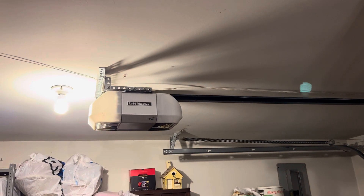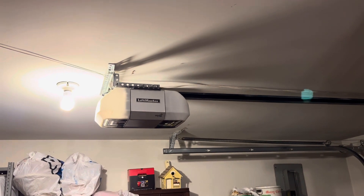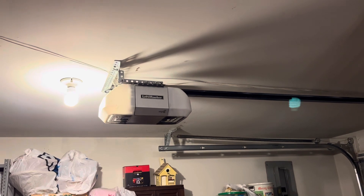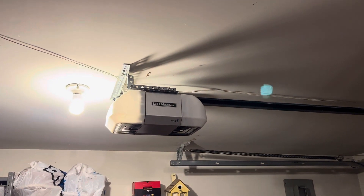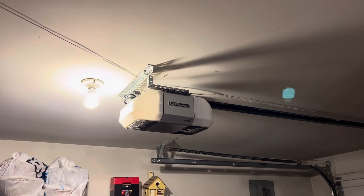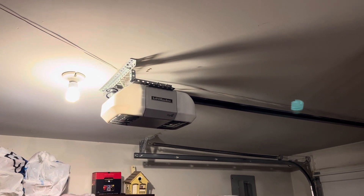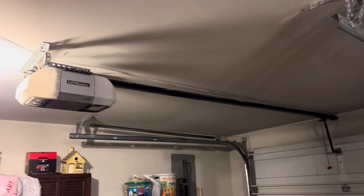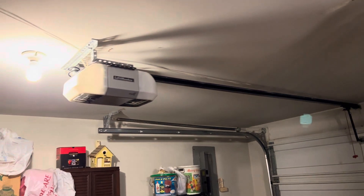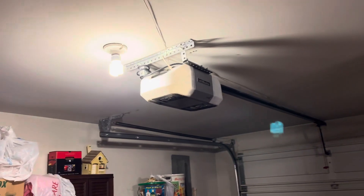All right, so today we are back in my grandma's garage. Haven't made a video here in a little while. We are looking at the LiftMaster 8355 once again because today marks one year that this opener has been installed in here. It was one year ago today that I put this opener up here.